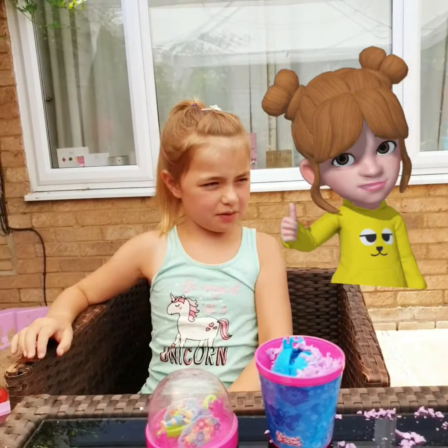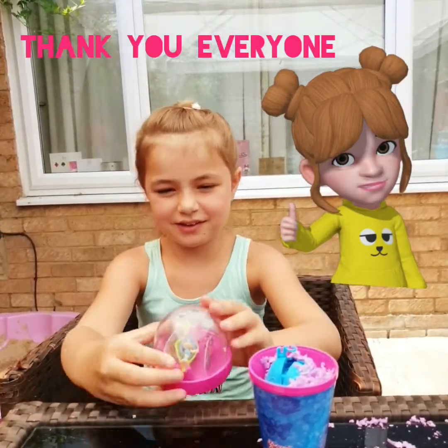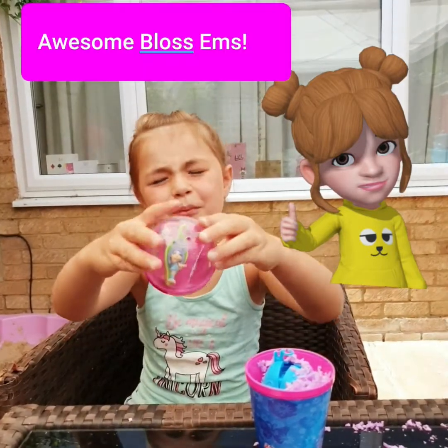Thank you all for watching my video and giving a huge thumbs up. Click the subscribe button to know just a bit. See you guys later. Bye! Awesome Blossoms. Bye.